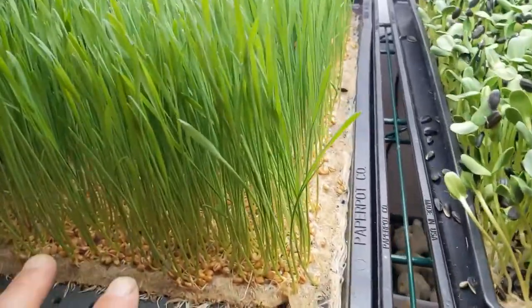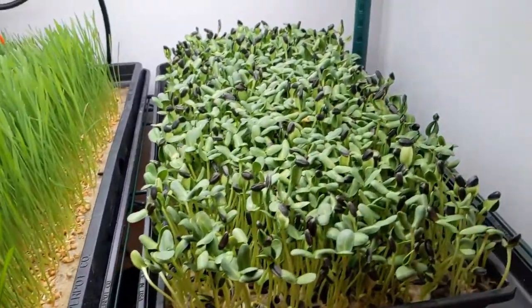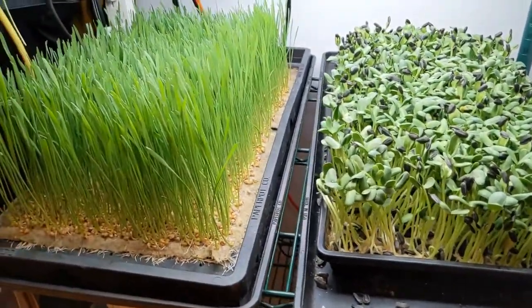There are also different hole patterns in these trays, so that could be a factor as well — really intriguing. So maybe in the next trial we'll switch those trays as well.